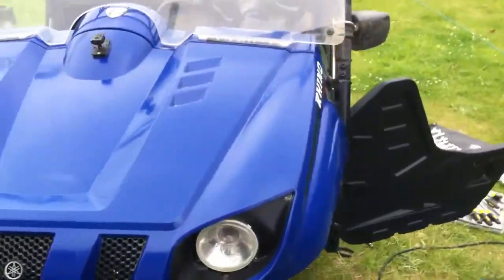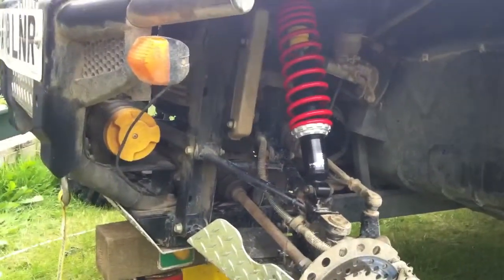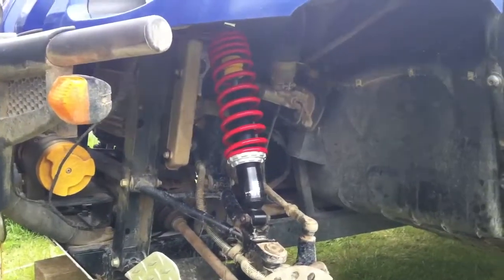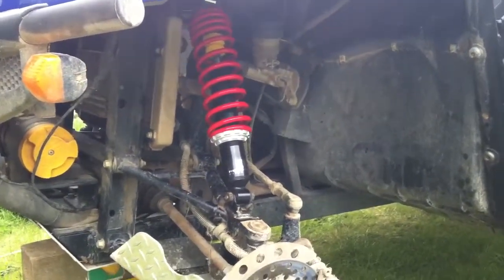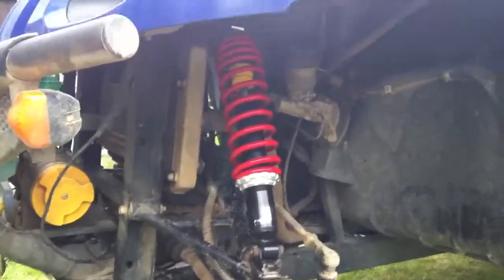This is my '08 Yamaha Rhino 700 Fi, had a few extras done to it. I took it to Wales about a month back and ripped the skid plates off, and the front shock absorber was knackered, so I ordered some new shocks.